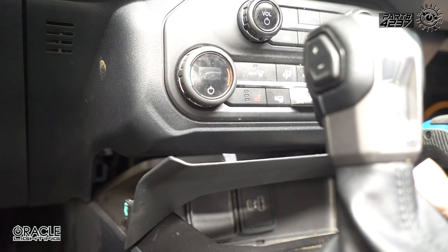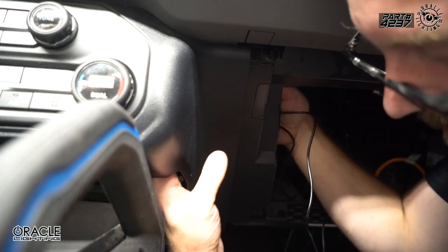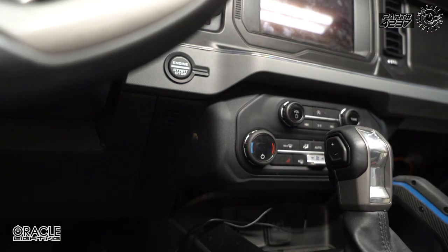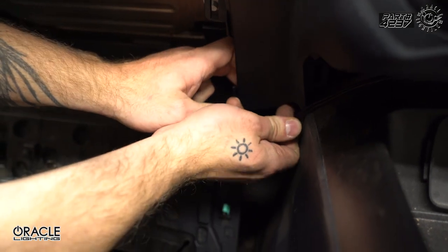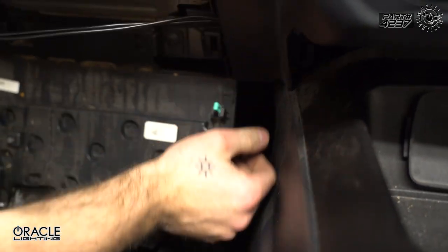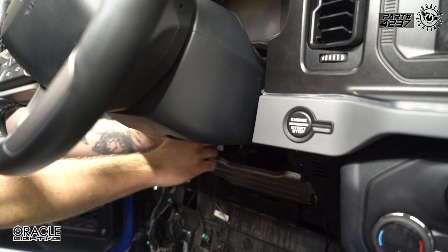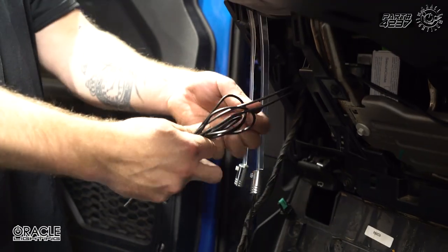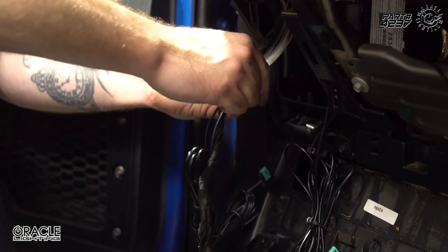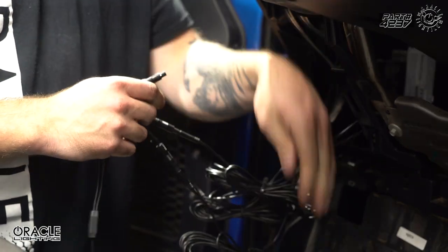With the light heads secure, we're going to route these cables over to the driver side. We're going to unsnap this panel and get it out of the way, then drop our cable down through here. We're going to pass the cables down through the dash, pull all the slack out, lift up this panel, tuck it over the side, snap that panel back into place, and bundle up our excess cable.